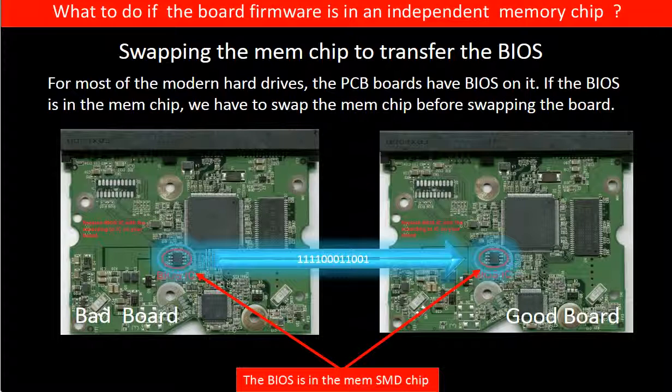What to do if the board firmware is in an independent memory chip? For most modern hard drives, the PCB boards have BIOS on them. If the BIOS is in the memory chip, we have to swap the memory chip before swapping the PCB board.